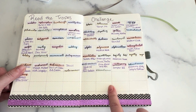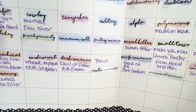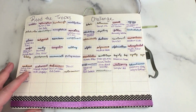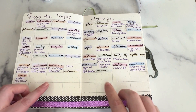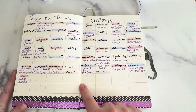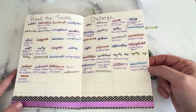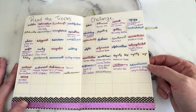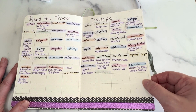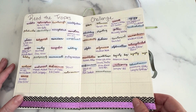And then this one is the read the tropes challenge. Brie from In Love and Words makes these trope stickers — they're awesome and they're supposed to go in your reading journal when you read a book so you can just put all the trope stickers next to it. I saw that Jen from The Book Refuge did this little read the tropes challenge and I thought it was so smart that I had to borrow it from her. This is all the trope stickers that I have, and there's a few more that I haven't gotten from her yet. As I read books with that trope in it, I write it in there. We're in February so I'll probably fill this up pretty fast and maybe I'll just do a second one.